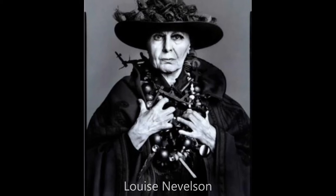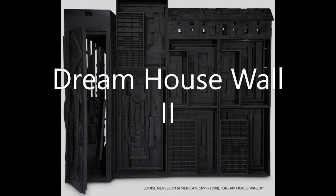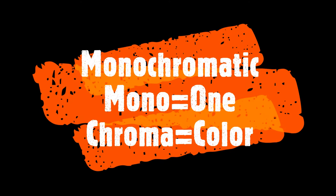Louise Nevelson was born in Kyiv, Ukraine in 1899, and she moved to Rockland, Maine in 1905. She is well known for her monochromatic abstract sculptures. One of our vocabulary words for this unit is monochromatic — mono means one, and chroma is another word for color.